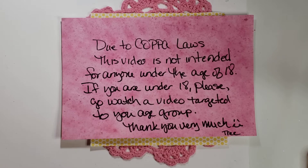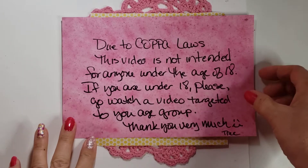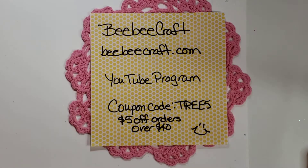Hi my crafties, it's Tree! How are you doing today? I hope you're having a good and crafty day. I have a project share and it is for BBCraft! I love BBCraft and I love working with them. I will definitely encourage you to do your crafty shopping at bbcraft.com.